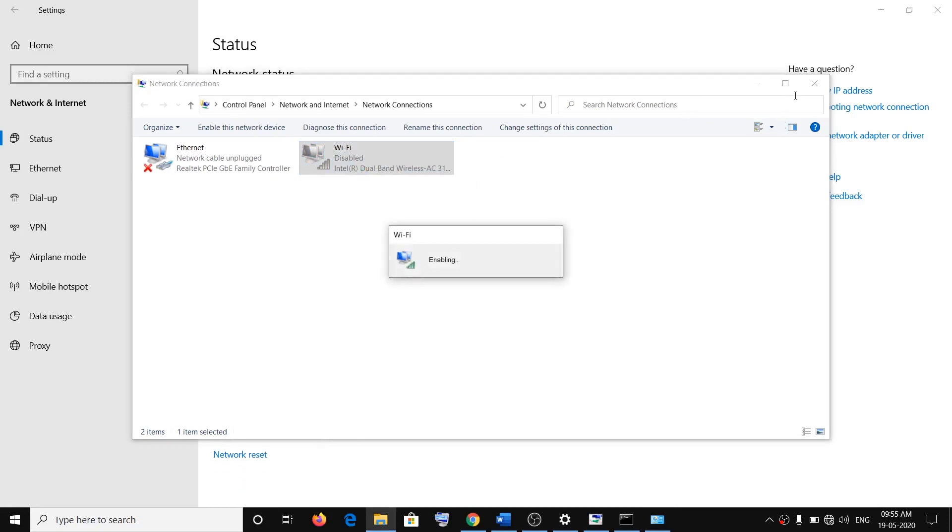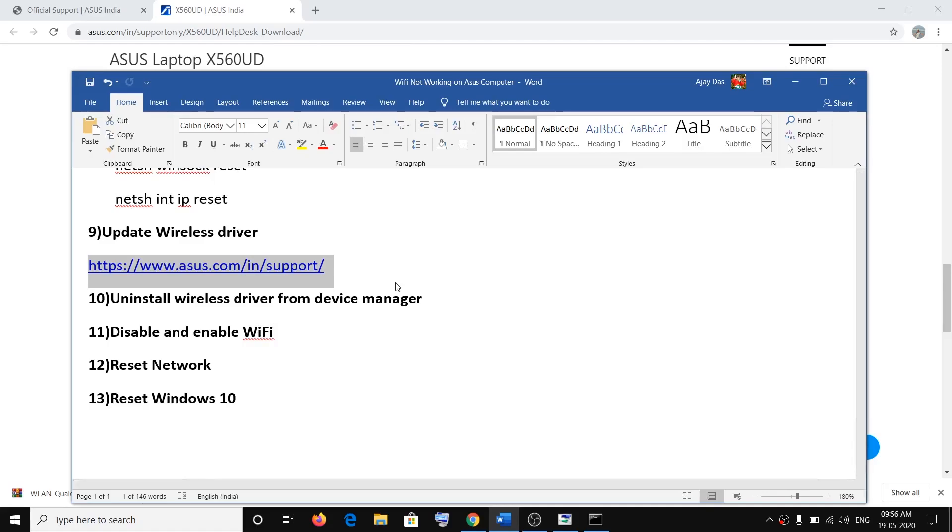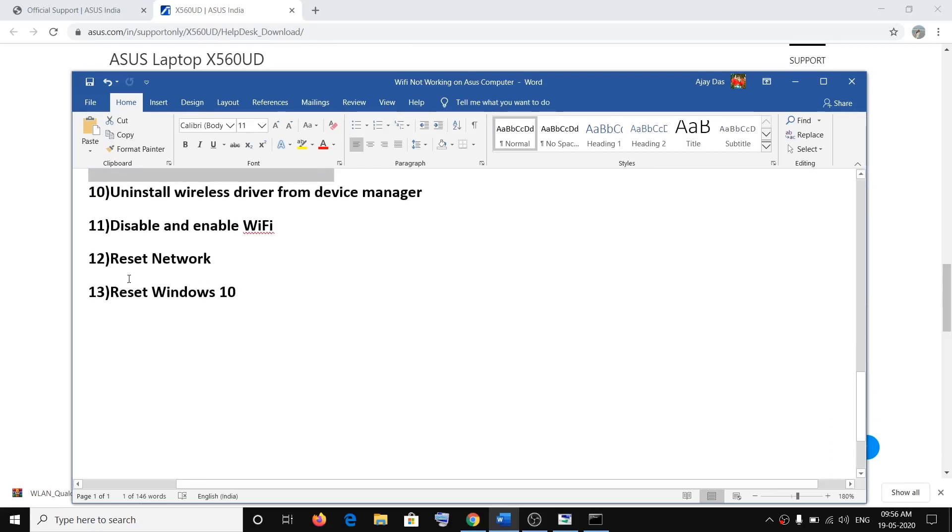When updating the wireless driver, since Wi-Fi is not working you won't be able to access the ASUS website directly. You can connect an Ethernet cable if your computer has an Ethernet port, go online, and download the driver. If you don't have an Ethernet port, use another computer with internet access to go to the ASUS website, download the driver, transfer the file to a USB flash drive, and then install it on the ASUS computer.